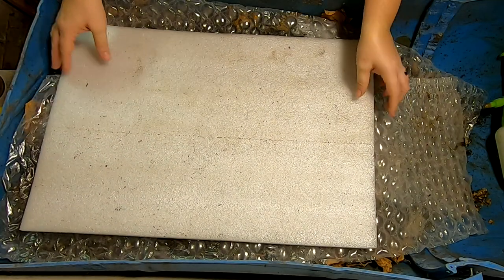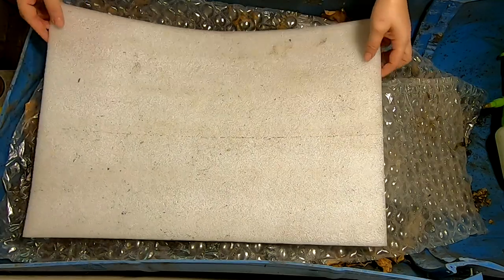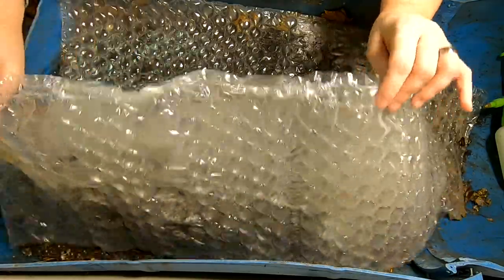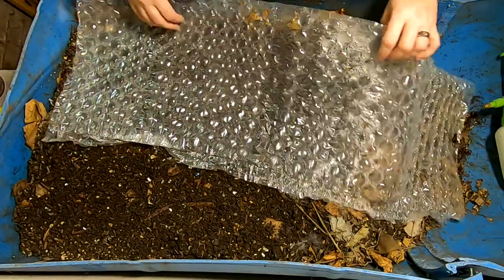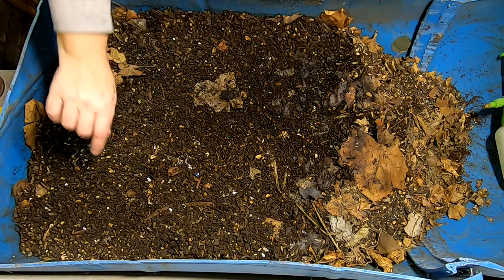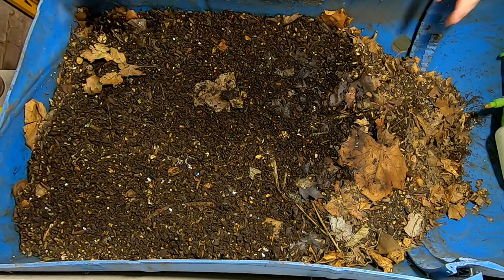Hey guys, it's Anne over at Plant Obsessed and today we're going to take a look in on the 55 gallon worm bin. Taking my protective covers off here — got a little condensation, so that's got to be kind of good. I'll put those off to the side. There are some gnats flying around but that's nothing unusual, and it's in the basement so it's not bad. So let's take a look and see what they have been doing since we last looked at them.